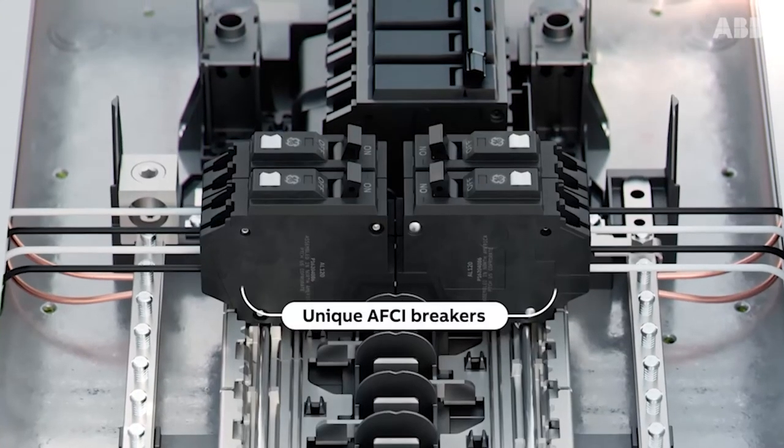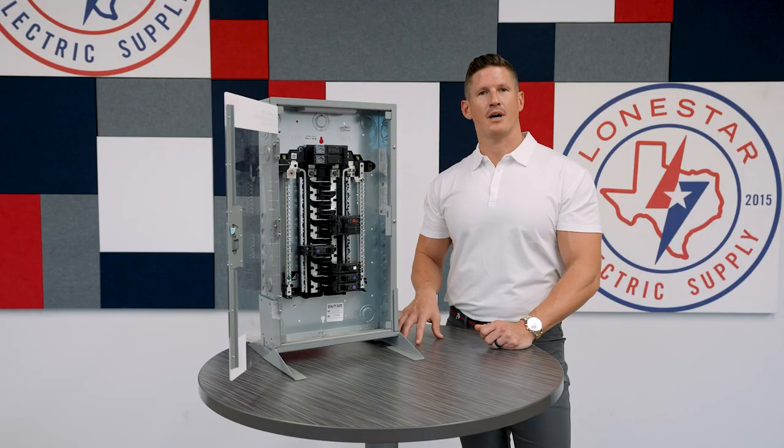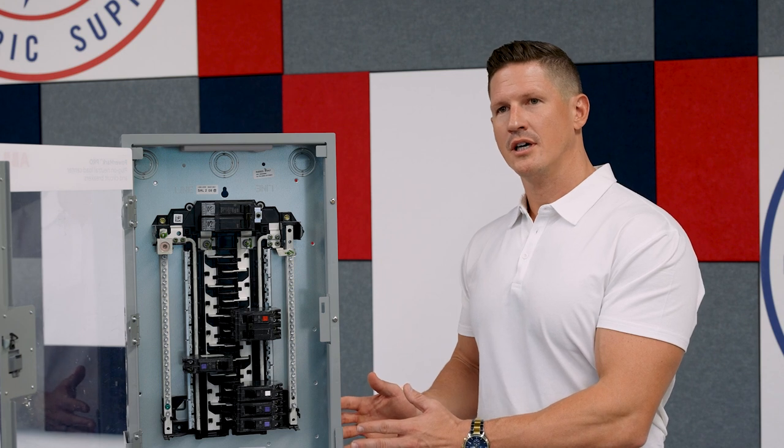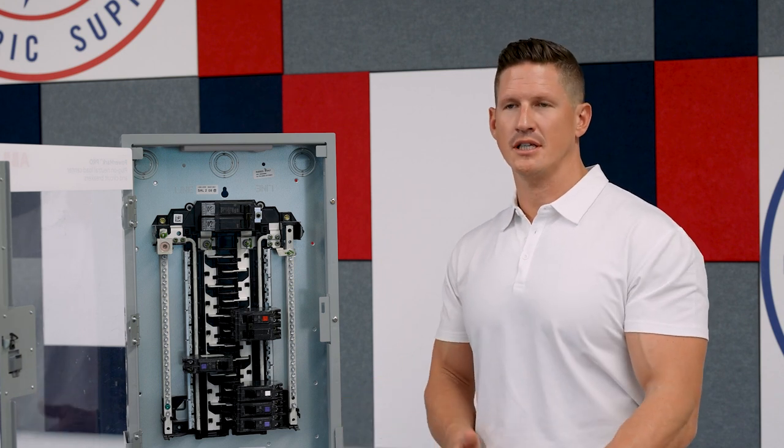The NEMA 1 Load Center is delivered with a box-in-box design where the cover is actually its own box with the Load Center, and you can safely store it until it's needed for install.